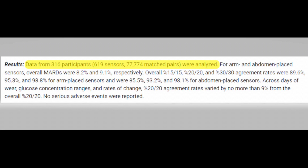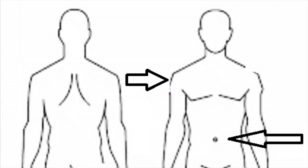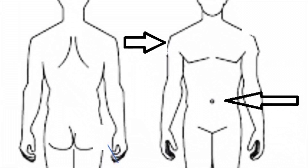The final study was done with the Dexcom G7. At the time of this recording, that sensor was not yet out, but was already cleared in the UK and awaiting FDA approval in the US. This was a very recent and the largest of all the studies, involving 316 participants — both type 1 and type 2 diabetics. They placed the sensor in two areas: the back of the arm and the abdomen. The arm achieved an 8.2% MARD — the best result across all four studies — and the abdomen came in at 9.1, which is still very good. This new G7 system shows better accuracy overall.